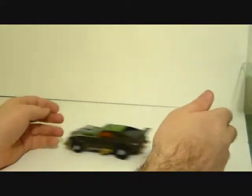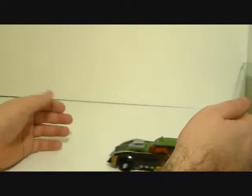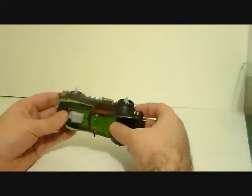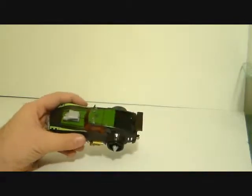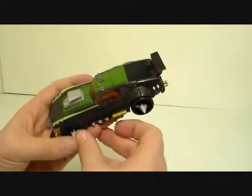So the rest of this review I'll be referring to Lockdown as 'Let Down' because he was a huge let down. Here he is in car mode. He does roll fairly well, no issues there. I don't even know what kind of car this is — talking with Tommy, he says it looks like a heavily modified Datsun Z, kind of like the Prowl alt mode but heavily modified.